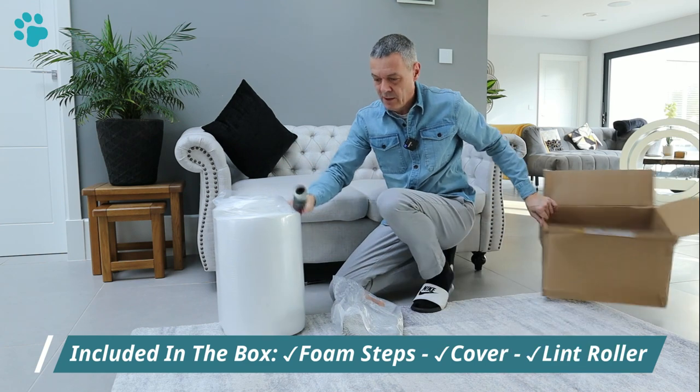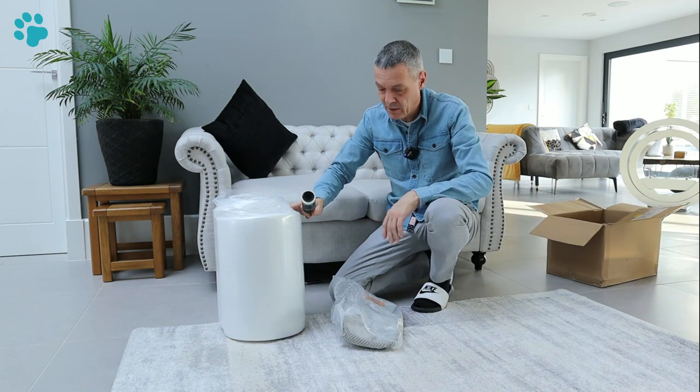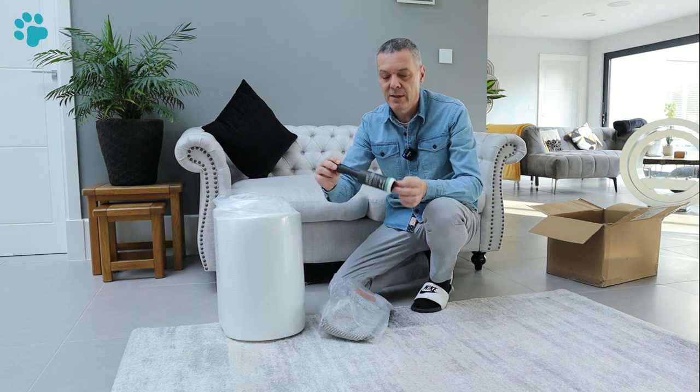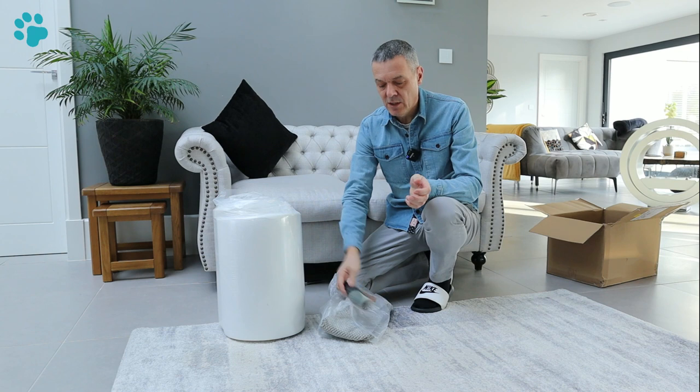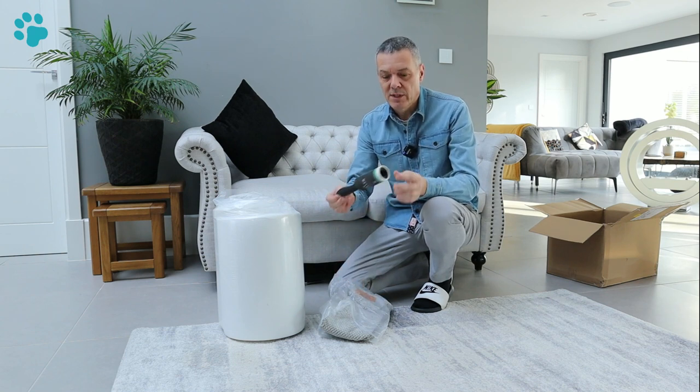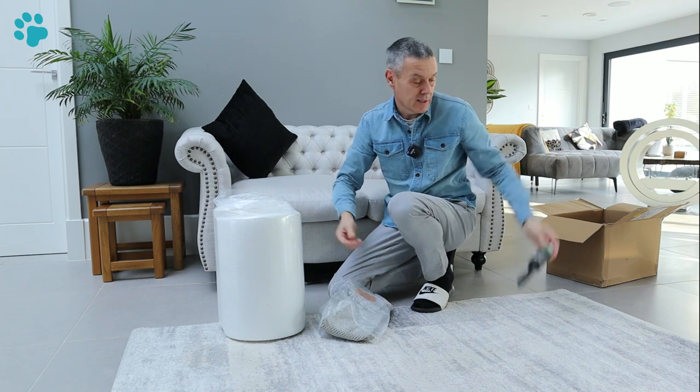In the box you get the expanding foam which is vacuum packed, you get the cover, and it looks like they've also thrown in a lint roller — that's just to get the pet hair off your pet steps once they're assembled and once your dog starts using them.